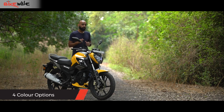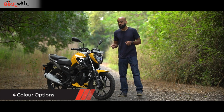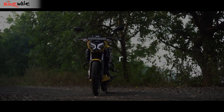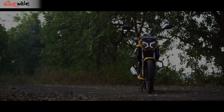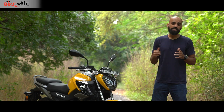TVS is currently offering the Raider 125 in four colour options, and the fiery yellow colour on screen has to be the most appealing one — it reminds me of Bumblebee from the Transformers movie franchise. The feature list on the Raider 125 is at par with its rivals such as the SP-125.